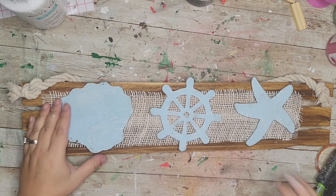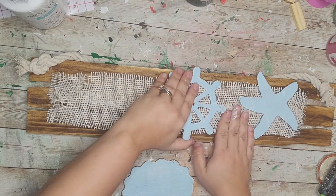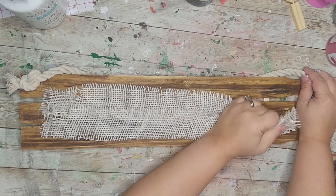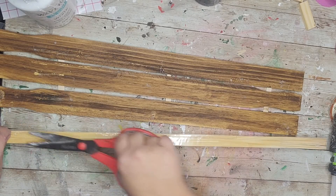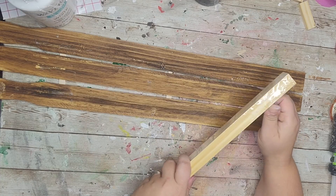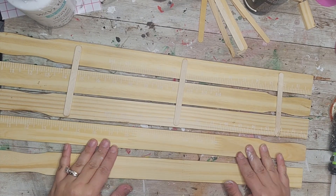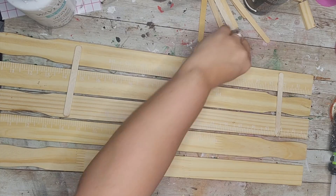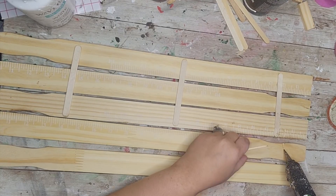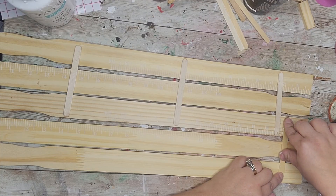For the next DIY I'm actually recycling something I made in a summer video. I'm taking off the little beach or coastal cutouts, ripping off the burlap, and removing the nautical rope hanger. For this you will need five large paint sticks total. I already have three connected using popsicle sticks, and I'm going to add two more and hot glue them to the existing piece using popsicle sticks the same way.